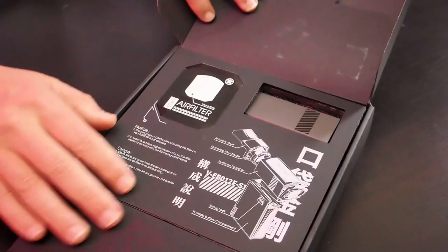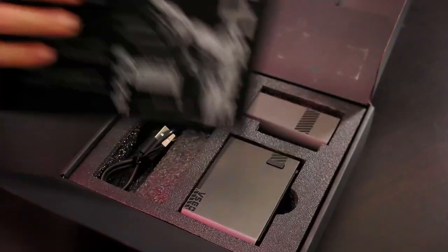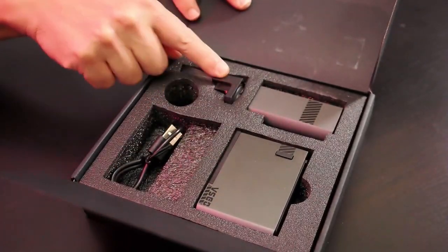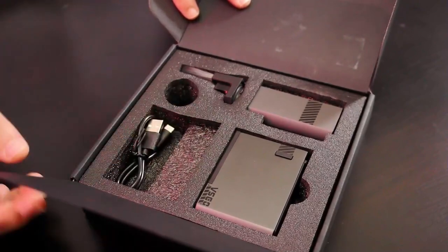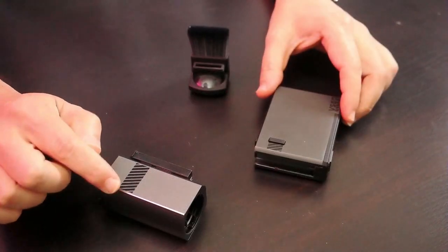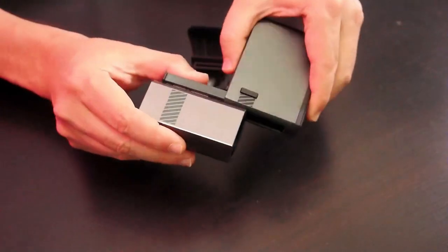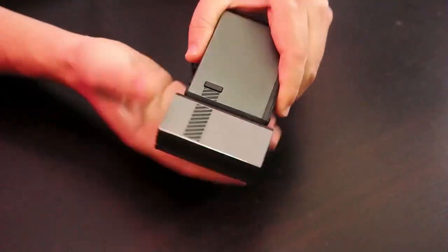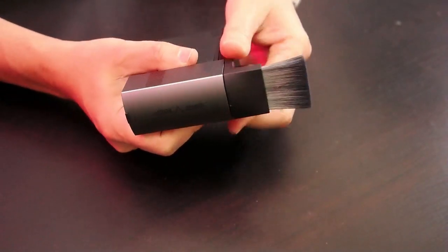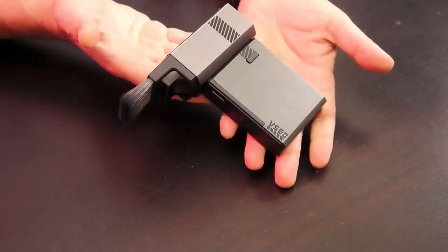Let's take a look in the box. You get a little paper air filter, which I'm not going to use, the battery pack, the blower, some accessories, and the charging cable. Very nicely packed. All you do is line up the grid lines on the blower with the one on the battery pack and it pops in. Then simply attach your accessory and you're good to go.